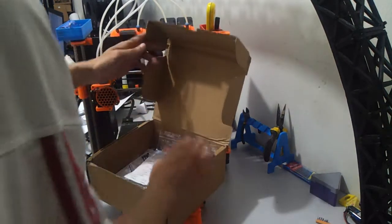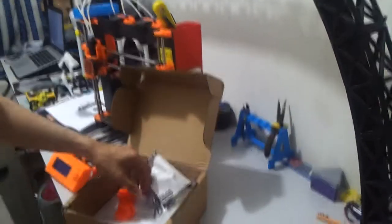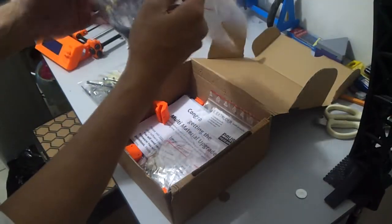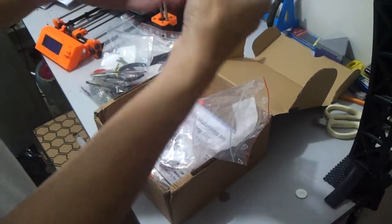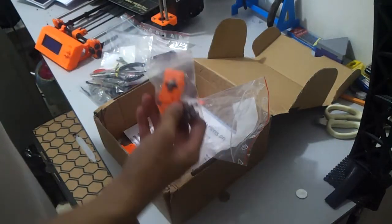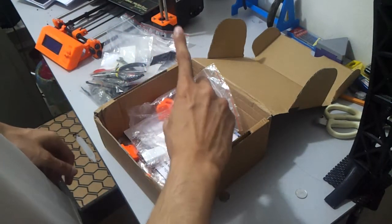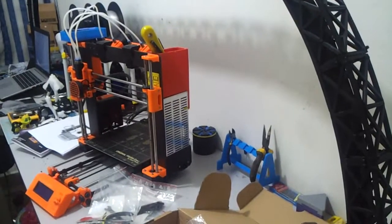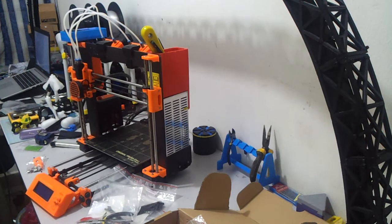Is it inside here? Let's check. There — this is the spring. And I'm going to put the spring from the MMU unit back to where it belongs. So on the Mark III, I won't have any multi-material printing anymore.